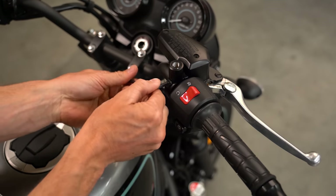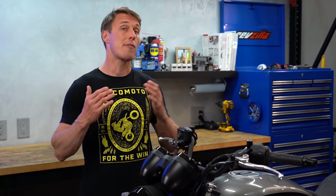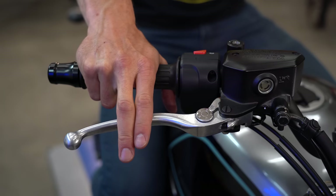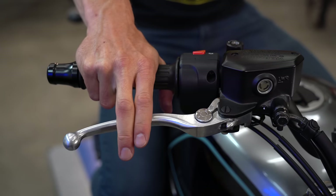If that's not the case, loosen the lever perches and rotate the levers up, or more likely down, to the appropriate angle for you. Having the proper lever angle makes it easier and more comfortable to operate the controls — that's especially important for the front brake, which you should be covering with one or more fingers at all times so you're ready to slow down in an instant.